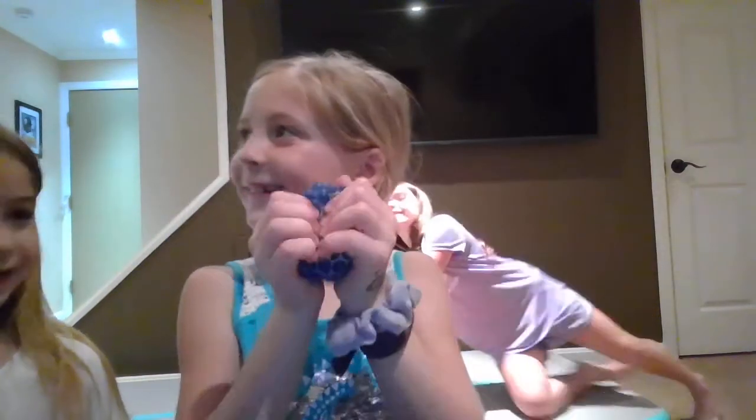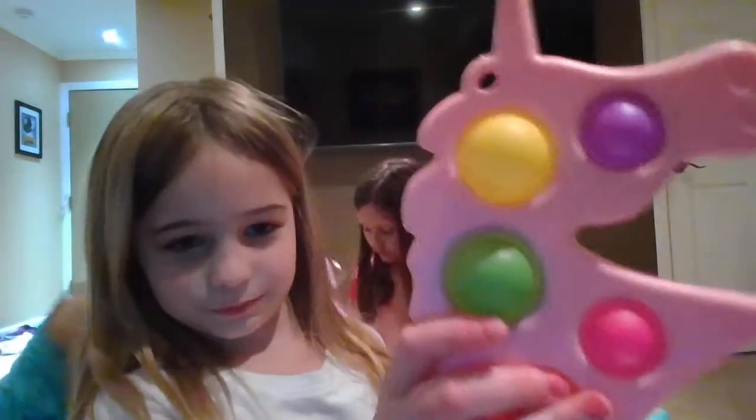So I have a netball. It's a netball. This is called a unicorn dimple — I love this fidget the most.